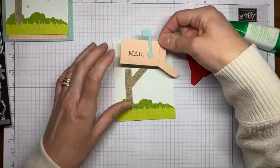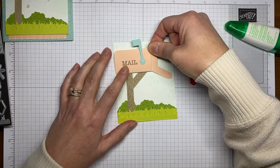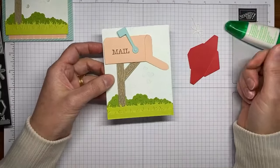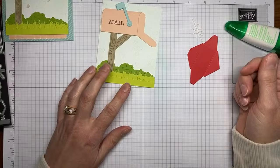I've got glue dots stuck all over the back of my mailbox, and now I'm just going to take it and set it right on top of the post and stick it down with the glue dots. So we've got our little mailbox with the little flag that goes up and down — you can set it however you want.